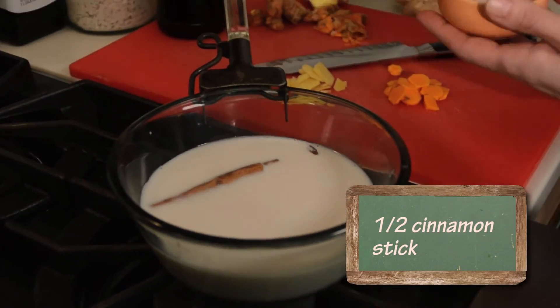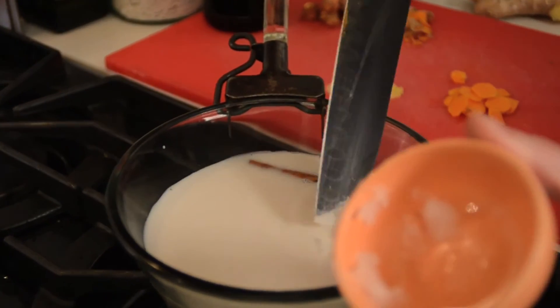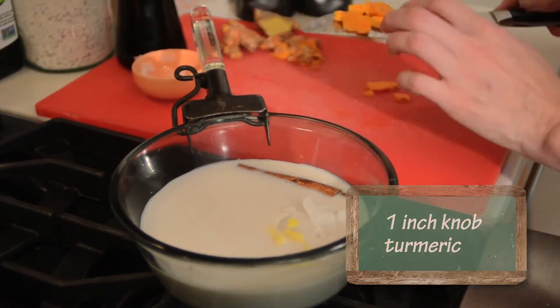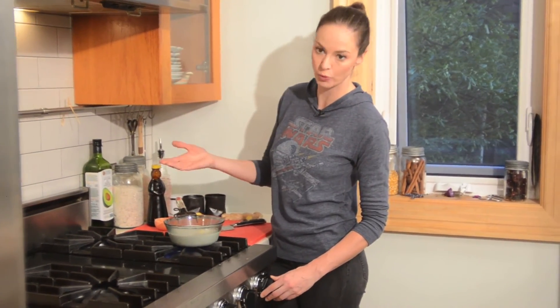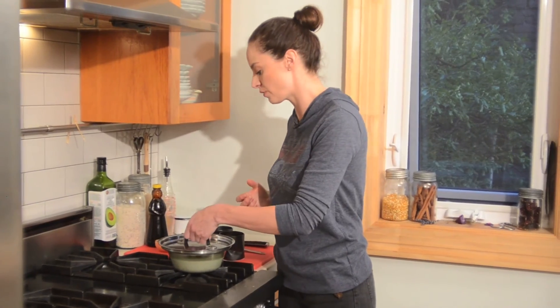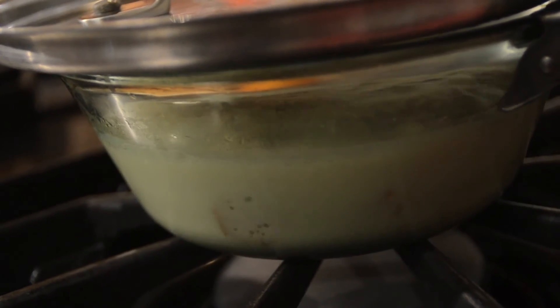We'll add a cinnamon stick, coconut oil for that coconut flavor, ginger thinly sliced, and that beautiful orangey fresh turmeric. I'm going to cook it without any sweetener for now — I like to add sweetener towards the end. Let's bring this to a first boil, then like tea we're going to let it steep and let all those flavors infuse. Once it's come to a boil — I don't want a rolling boil, just a first boil — I'll turn it off, cover it, and let it steep for about 10 minutes.